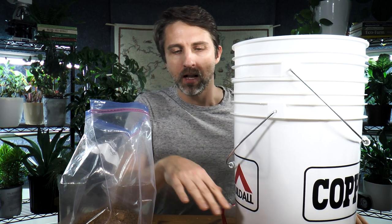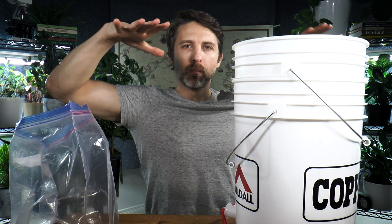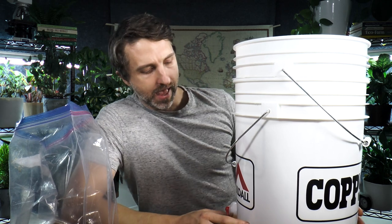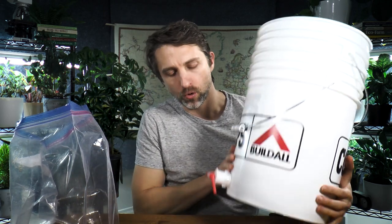Once the bin starts to get more full, I use my hand — though some people use a potato masher — to always push everything down to get the air out. Every time we add stuff to the pail, we push it down and put the lid back on tight. Every day or two, drain any liquid that comes out, because if we drain it right away it should be a nice microbial inoculant to water your plants with.